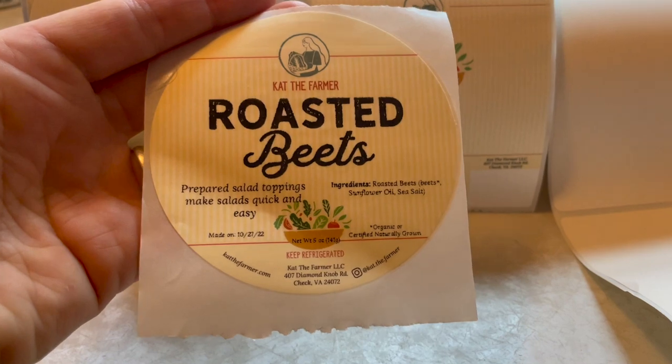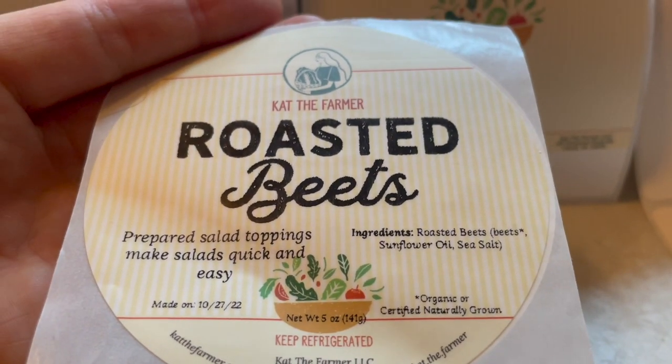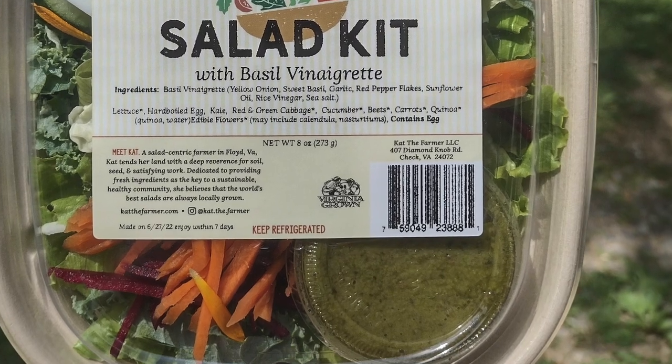You'll notice when you zoom in on these labels that the text isn't perfectly crisp and clear, and that's because the limitation of this thermal transfer printer is 203 dots per inch — so it's a little bit grainy. If you go too small with your text, you're not going to be able to read it. You'll want to test that out and allot enough space for the amount of text you'll regularly be printing. Same thing goes for barcodes — maybe you want to make them as small as possible but still readable, so do a test print and try it with a scanner before you get yourself in a jam.